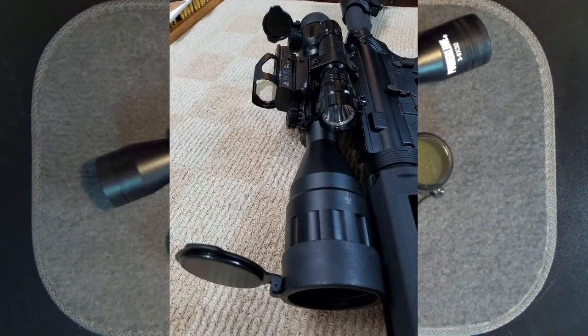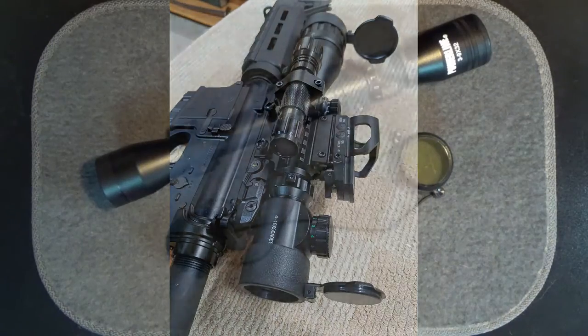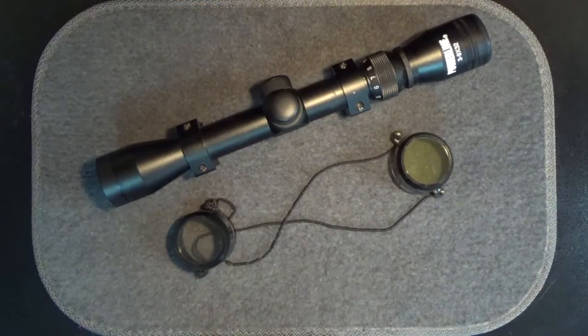I have a scope that came with flip-open covers that I really like. These caps are attached to the scope and are flipped open to use, and can be closed to protect the lenses when not in use. Since they're flip-open, I don't think being opaque is really a problem. Could I get aftermarket flip-open covers that would fit my other scopes?